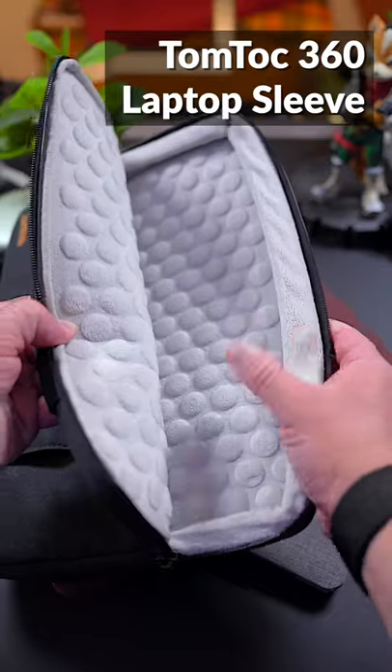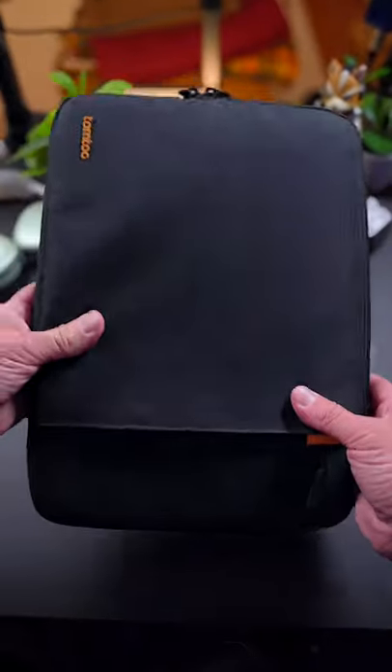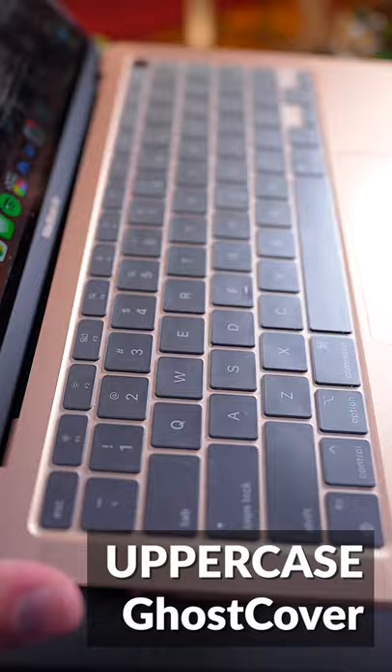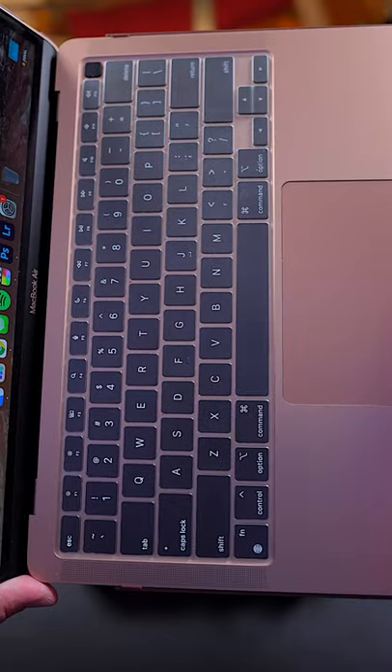Second is the TomTalk Laptop Sleeve. This inexpensive sleeve fits any M1 MacBook along with the Incase Fabric Case. Next is the Uppercase Ghost Cover — a clear and thin keyboard cover that feels great to type on and offers excellent protection for your keyboard.